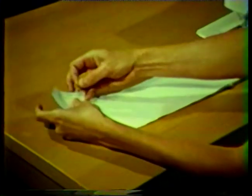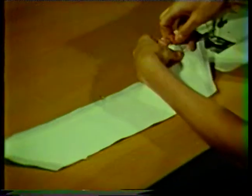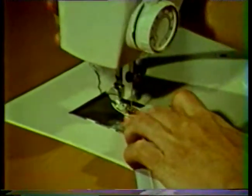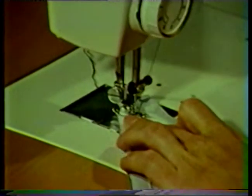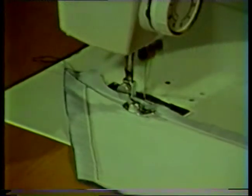Do not trim the interfacing from the seam allowance at the neck edge. Notice that the interfacing was not stitched at the neck edge. With right sides together, pin the upper collar, which is the top layer, to the under collar along the back or outer seam only. The outside edges of the collar should be even. Remember, do not pin or stitch the ends of the collar at this time. Stitch these two layers together, five eighths of an inch from the raw edge, using the marked seam line as your stitching guide. Start the stitching at the very edge of the collar and continue stitching the full length of the collar piece.